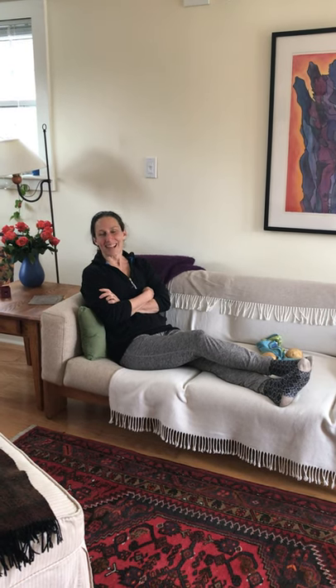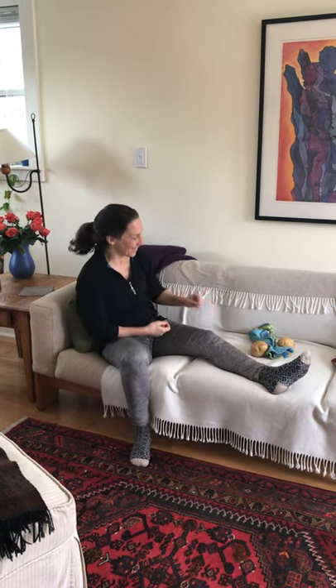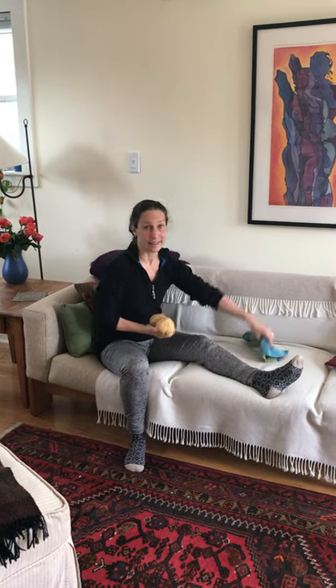Hi guys, I just filmed a couch potato exercise series with a care partner, but in case you don't have a care partner, this is the solo version. What you'll need is two potatoes and a dish towel. Before you have your snooze, get your two potatoes in your dish towel, then you can have your snooze, and when you're ready to move, get some music on.